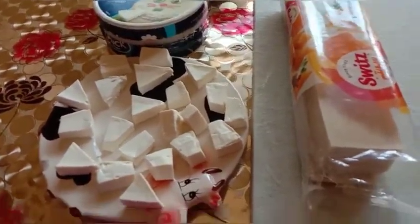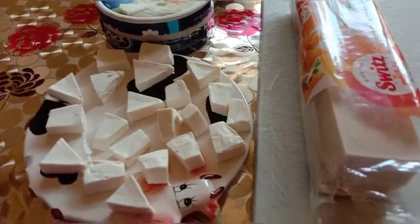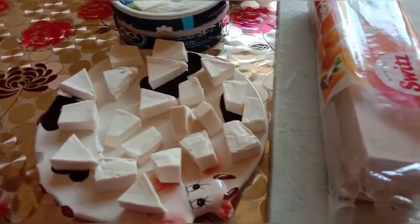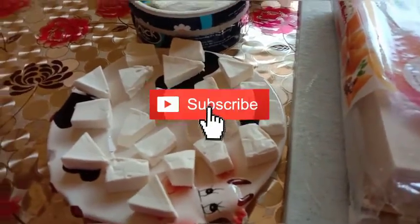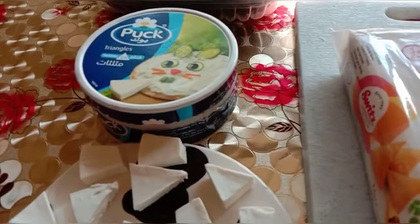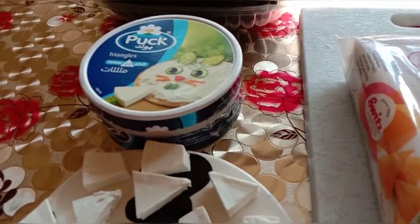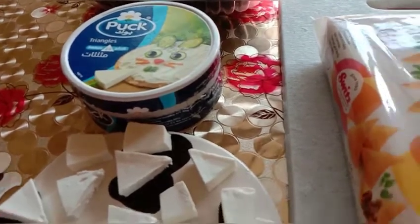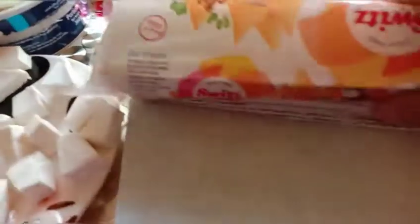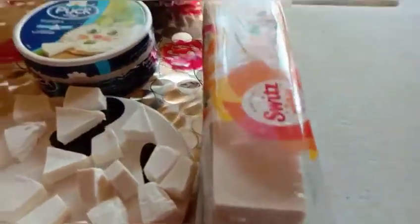So, Sambusa cheese — this is the easiest thing to make, guys. Very easy, even with your eyes closed. These are the ingredients: cheese. This is what I used — Pack Triangles. You can also use Cary. And these are the small ones, cut to fit the small Sambusa wrapper size.